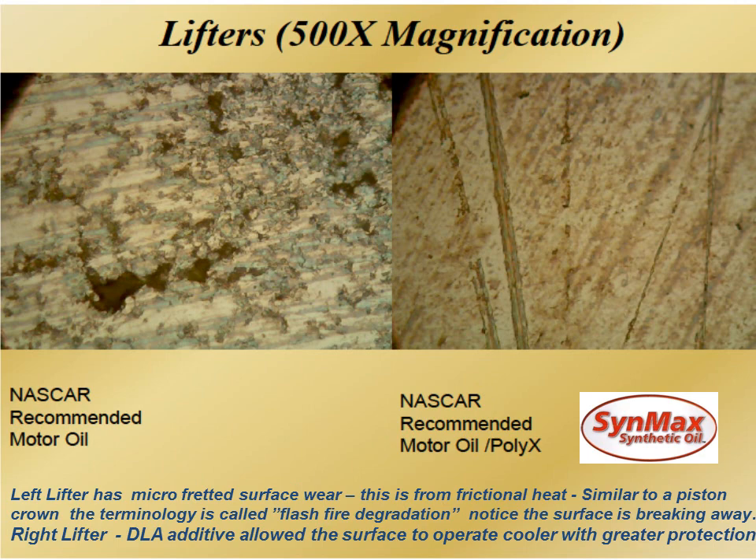Now you're going to see the metal fretting coming through. We're not coming against any company, but if these were your lifters, you really couldn't reuse the ones on the left — but you could reuse the ones on the right. The lifter on the left, you can see where the metal started getting hot, it was opening up, and as the cam struck across it, it started to break off the metal. On the right, the additive technology — the aerospace advantage — was able to stay in the metal and not allow it to break. The picture says it all.